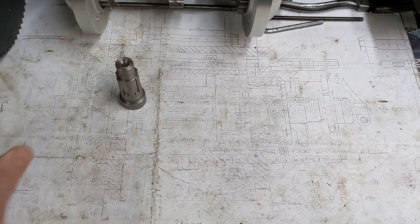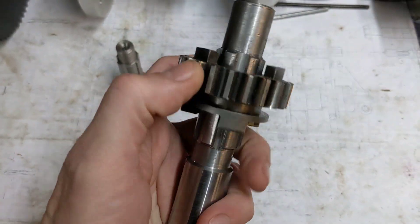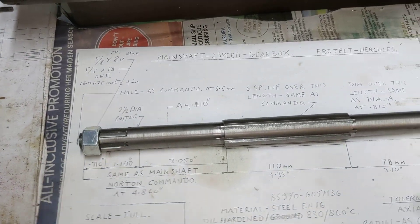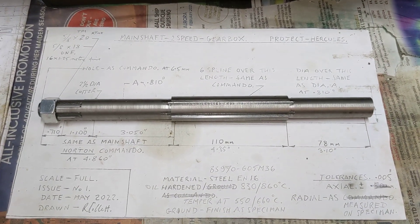This is another test piece that Matt did a while ago for the central spline, and it's another fantastic bit of work. So if you have a moment, have a look at Matt's shed - Matt's got a YouTube channel, I'll post a link in the description. He's got some interesting projects and done some fun stuff as well, so check that out.